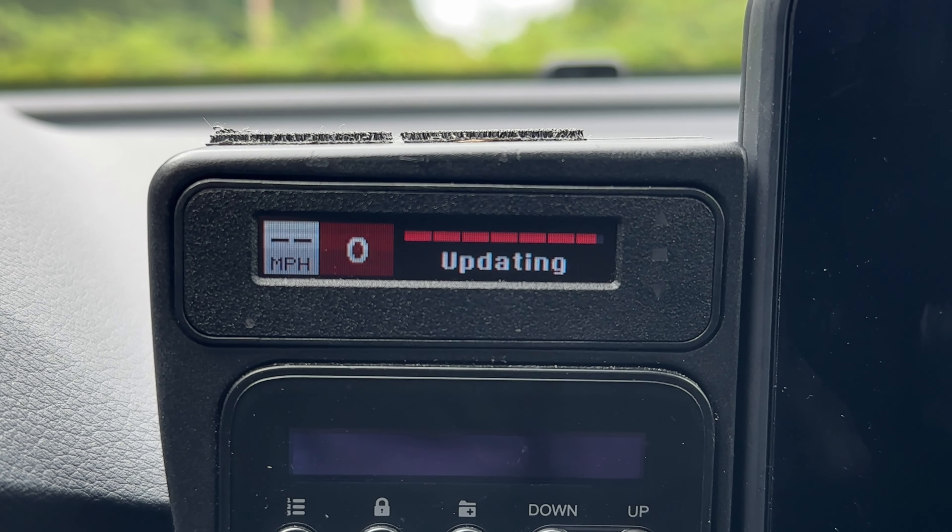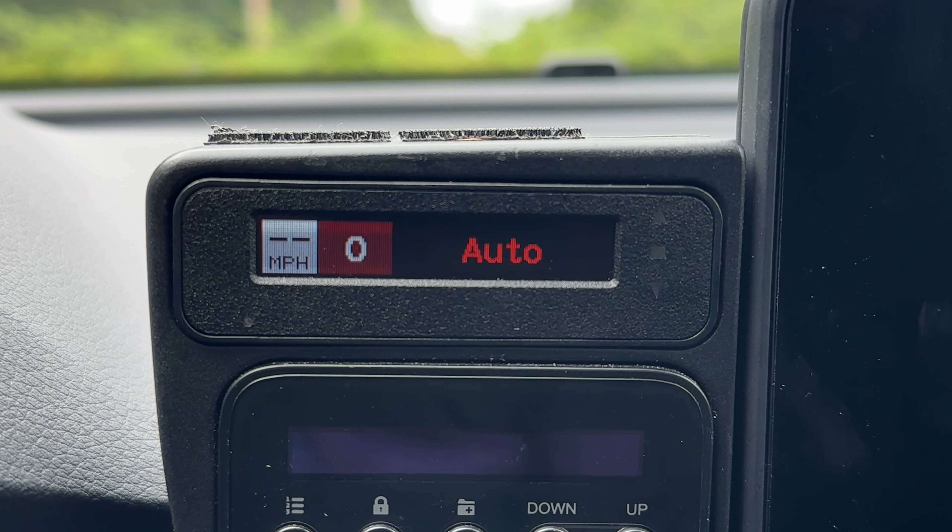That's a look at how we can update the Escort Redline CI 360C, either using your computer or wirelessly over Wi-Fi. Down in the description, I'm going to give you guys some additional links to resources — things like where you can download the update software, where you can download the apps for your iPhone or Android, where you can head to the forums if you need tech support, and where you can order the detector as well. Thanks so much for watching. Hope you guys are doing well, and I'll see you in the next one. Bye.